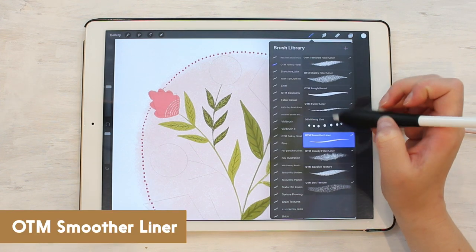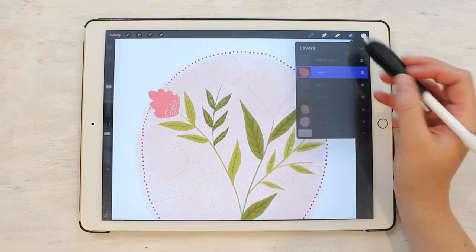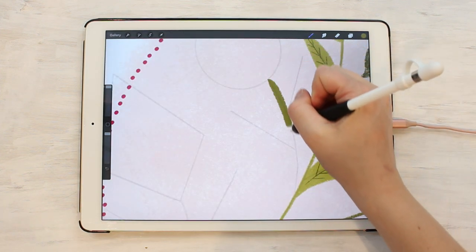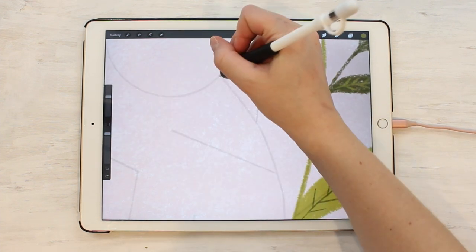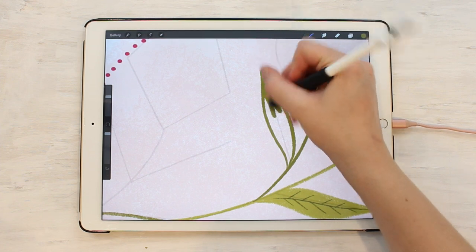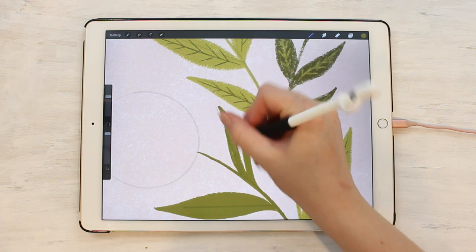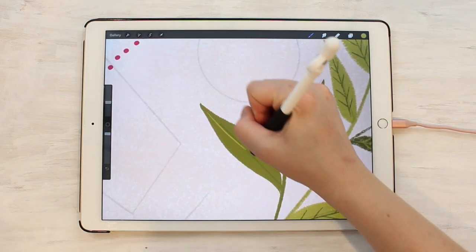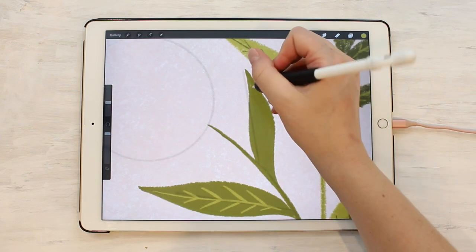Our next is the smooth liner. This one is similar to the rough round but it has a much smoother edge on it and hardly any texture in the middle. Let's use this to do the next set of leaves. It just kind of has a ripped paper edge look to it. It draws really smoothly and when filled in it is pretty thick with not much texture happening in the middle — it's mostly just to give that little ruffled edge along the edges. It's also great for lettering that has just a bit of texture but is still really legible.